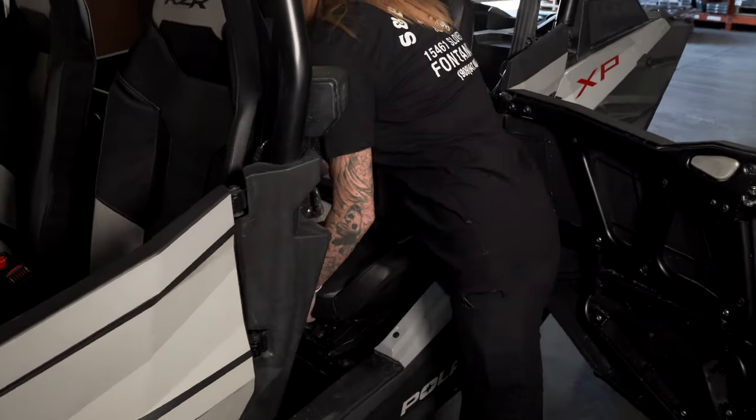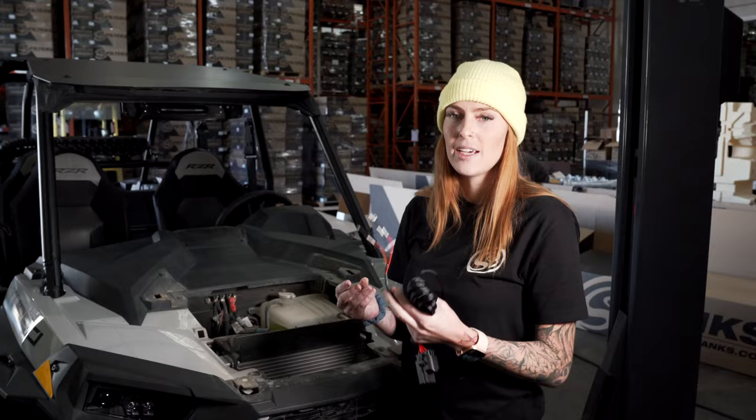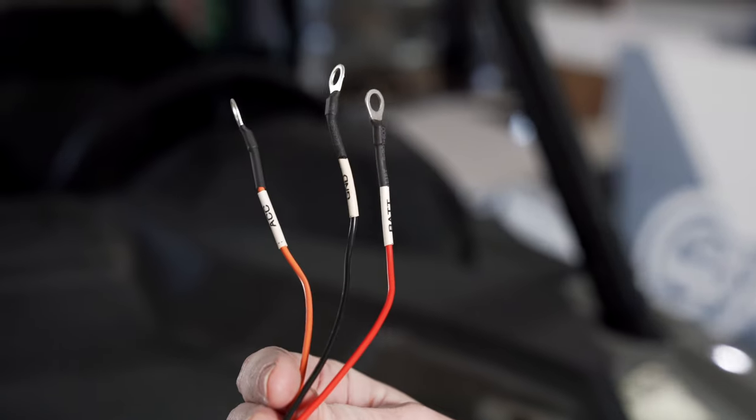Now you're going to remove the seat to gain access to the battery. Disconnect the negative terminal on the battery. Then attach your main wiring harness to the bus bar — you have the battery, the ground, and the accessory ring terminals.